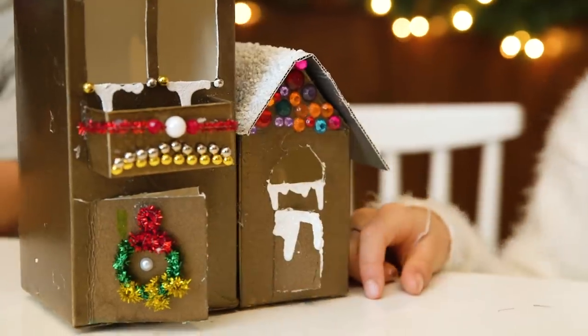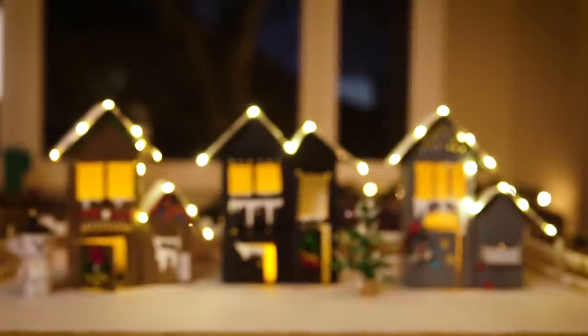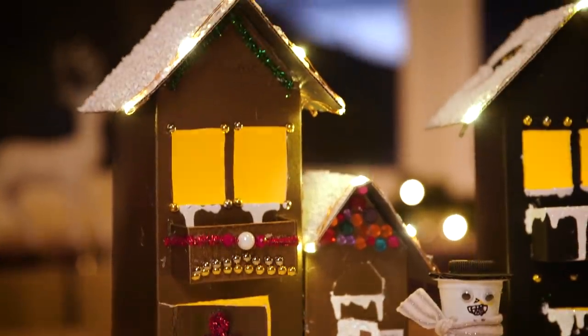Hey guys, why buy expensive decorations when you can make these super cute holiday houses from recyclables? Here is the step-by-step tutorial.